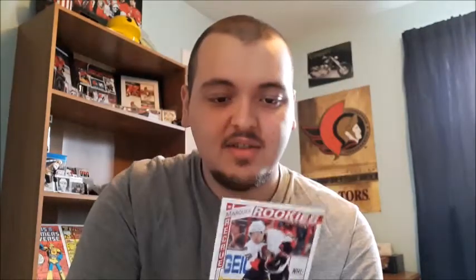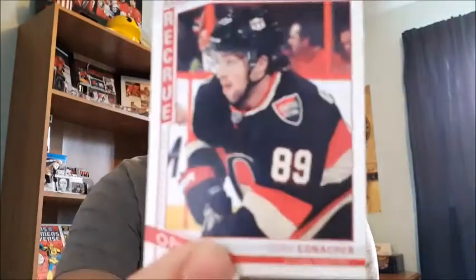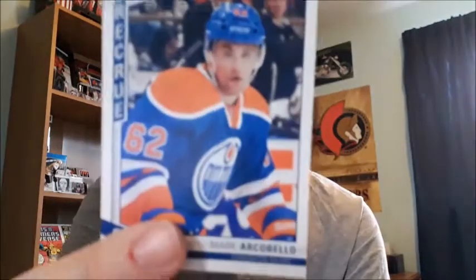Last but not least, we're going to do the rookie cards, which have about the same amount. Starting off with Eric Greiba, who was with the Ottawa Senators. One thing I love about these cards: on the back you can see which round they were drafted and what their overall draft pick number was. That's really unique - you don't have to guess if you're unfamiliar with the player. It actually says on the back. Next is Cory Conacher.